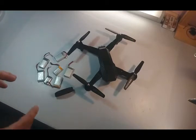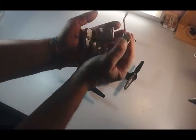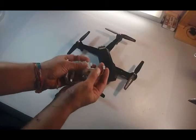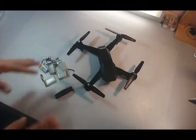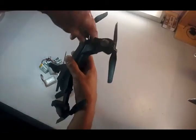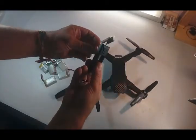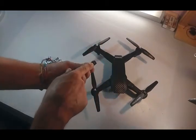The major problem I had with this drone was its proprietary battery. And if you're like me, you probably have a ton of these 3.7V batteries from other toy quadcopters. I wanted to find a way to use these on the visual. This battery has a mini USB port to charge it.